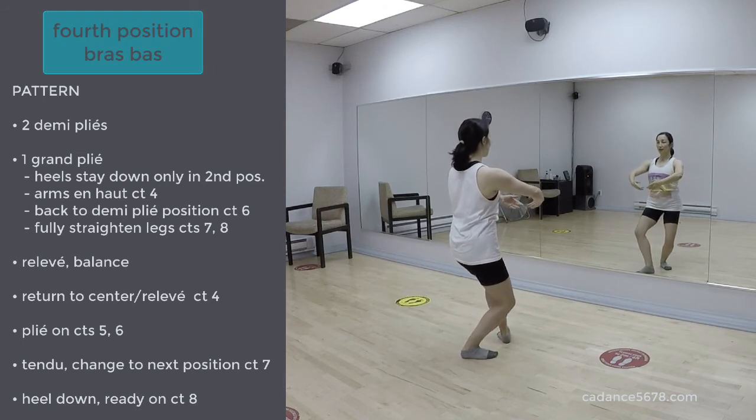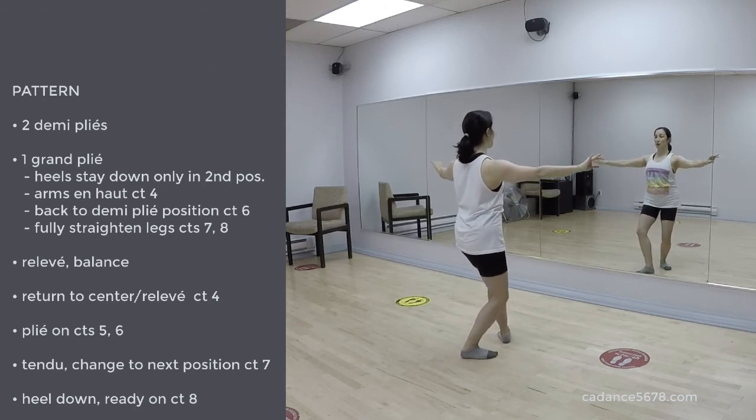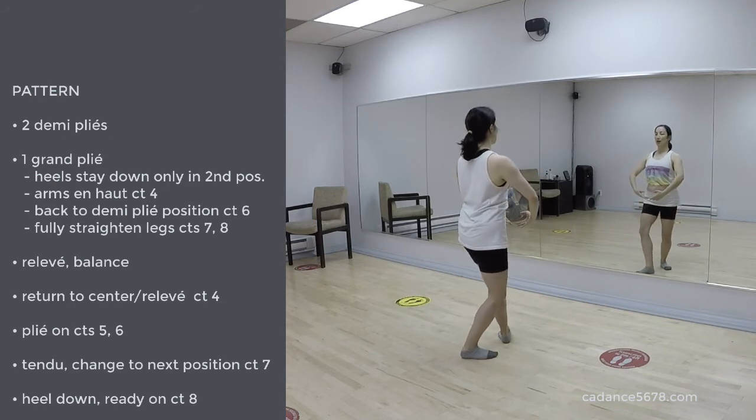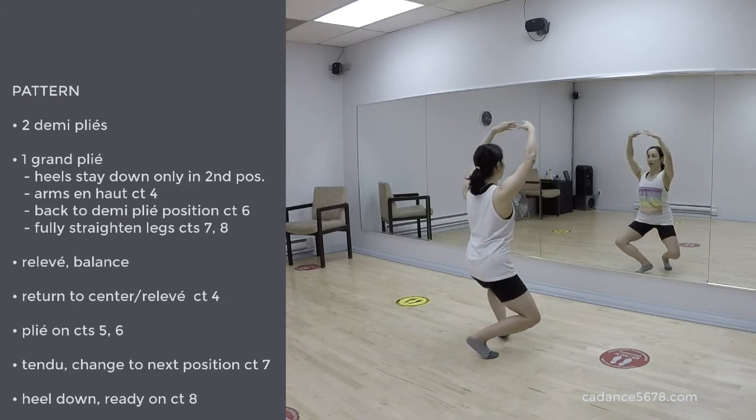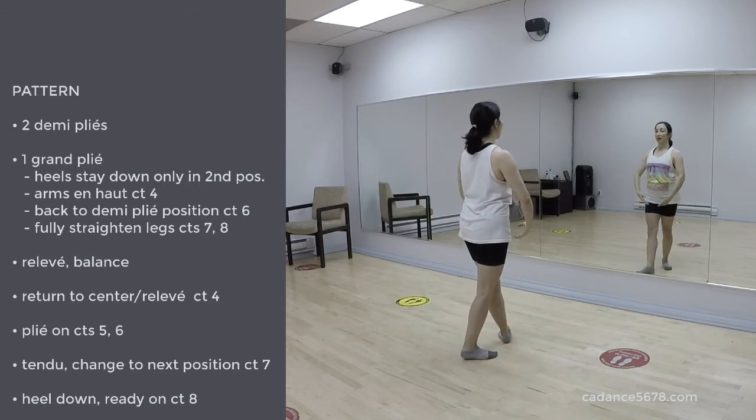4, 1, 2, 3, 4, 5, 6. Use all the counts. 1, 2, grand pied. Open the knees equally as much as you can. Relevé.